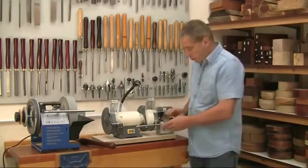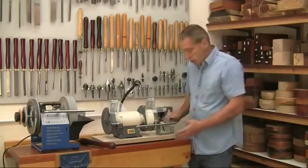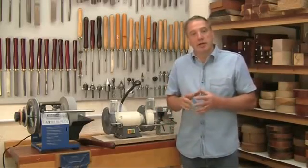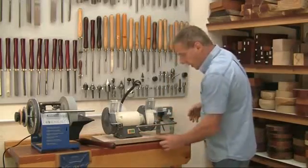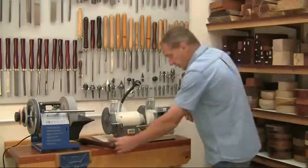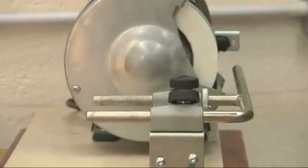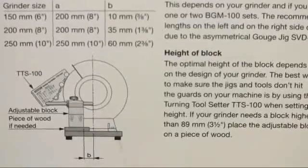The BGM-100 can either be mounted directly onto your workbench or onto a separate platform as I've got here. It's suitable for use with any grinder with a wheel diameter from 6 inches up to 10 inches. You can mount it either side depending on your location, and you can even buy two and fit one on either end of the grinder for use with different grits of wheel. The mounting block has to be located quite accurately relative to the centre line of the grinder, but this isn't difficult and it's well illustrated in the setting up instructions.